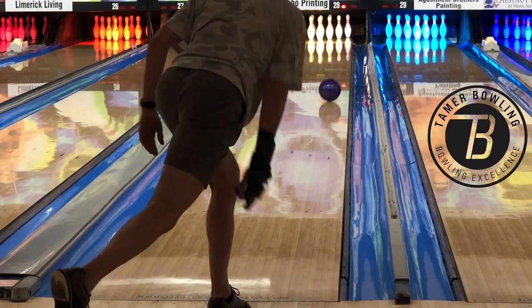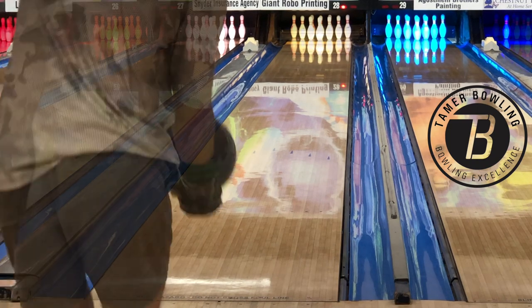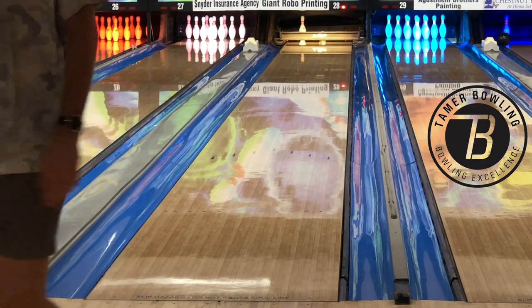Welcome back. Here we have Brian testing the Rotogrip RST-X2. If you've watched my making and the first review video, you know my thoughts on this ball for my style of game. So the question was how does it behave for Brian?